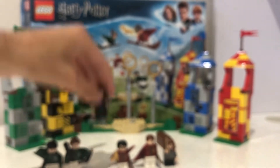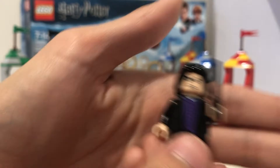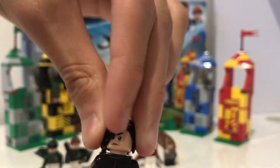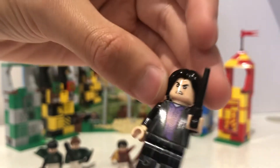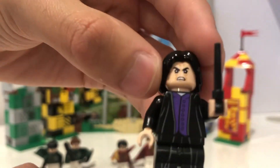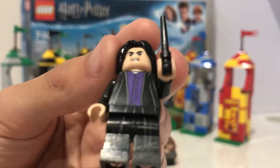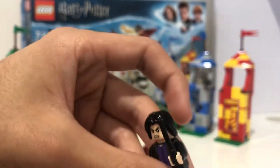Next is Severus Snape. He's a pretty cool minifigure and he does have a double-sided face. He has a black wand. During the Quidditch scene he was trying to — well, they thought he was cheating but it was actually Quirrell. There's actually a play feature based on that scene, which also confirms it's from the first movie.